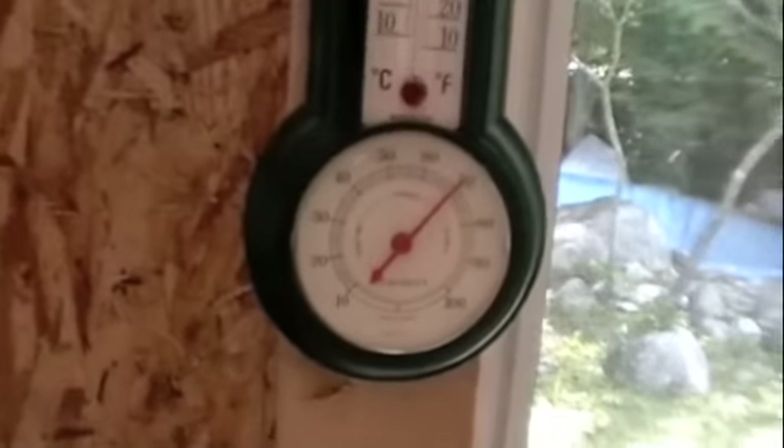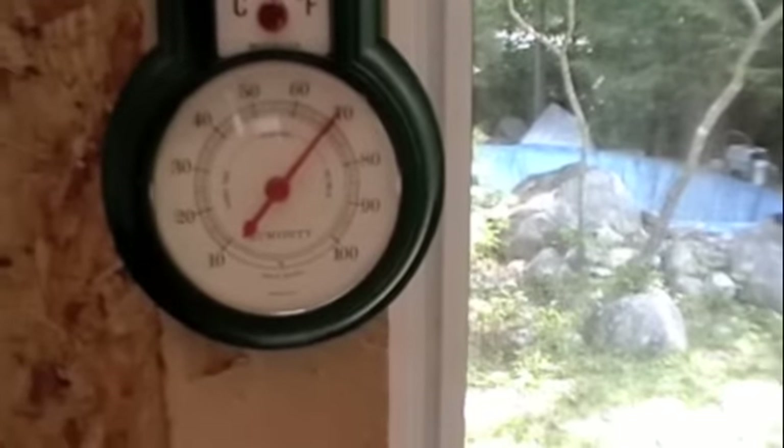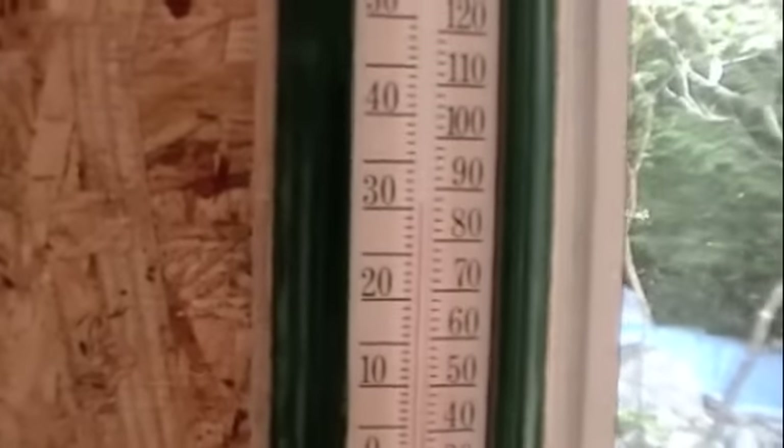It's May 30th, let's see what's going on. I don't know what that says — 70% humidity. Of course we're inside.